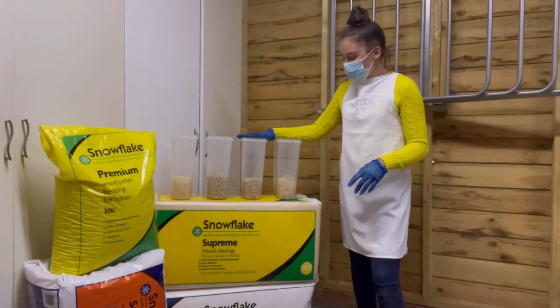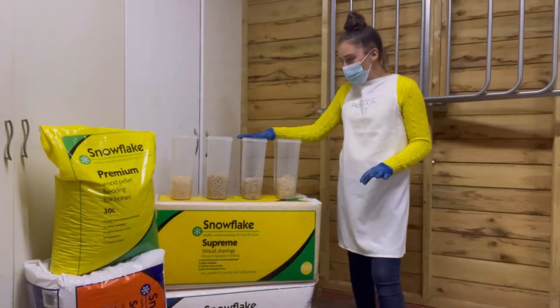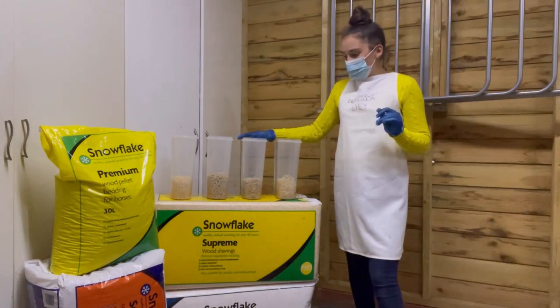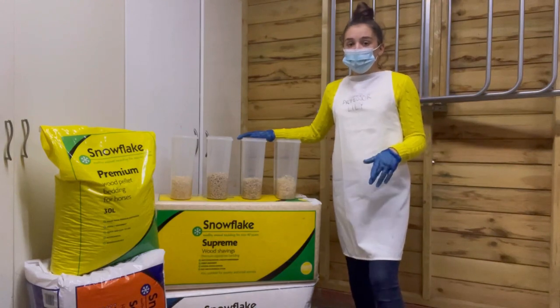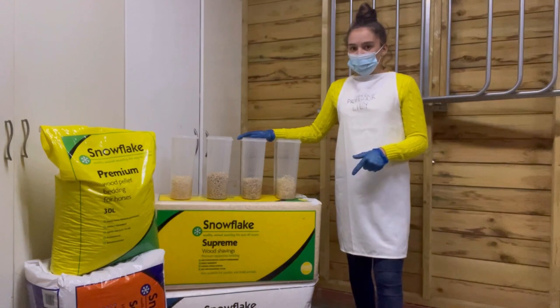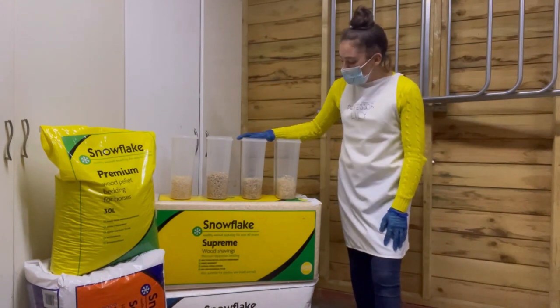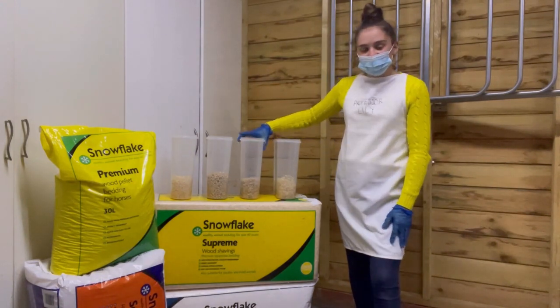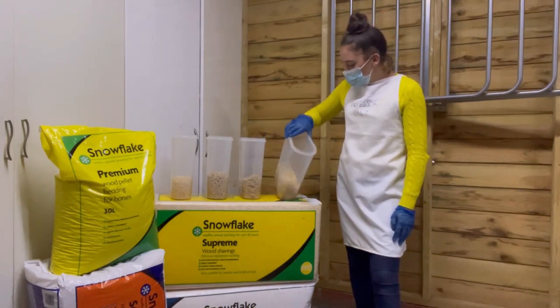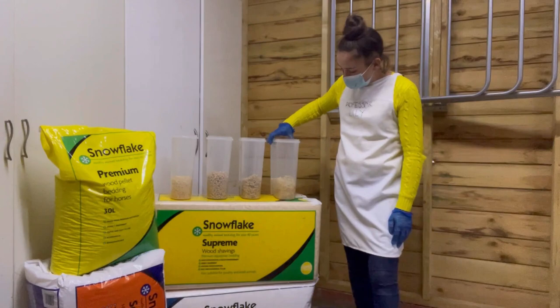All the test tubes have got their cup of water in now and I may review it in a couple of hours. If not, we're going to do the final review in the morning — it's about seven o'clock in the evening at the moment. Some of them have still got a bit of water in, but it's over time that it's going to absorb it.